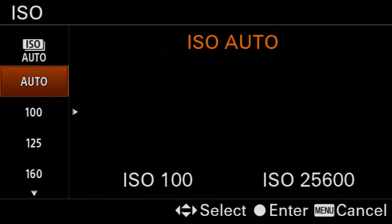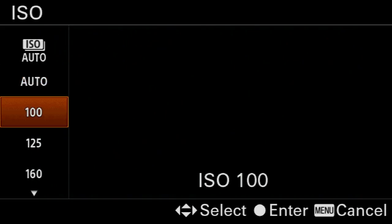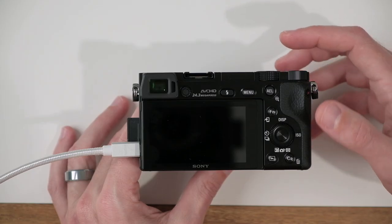Next, on the back of the camera, let's go ahead and locate the ISO button. We're going to set this to auto. This will allow the camera to select the aperture and ISO for us, and then all we have to decide is the shutter speed.